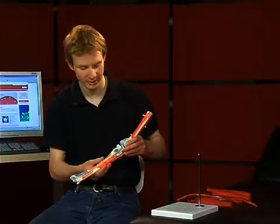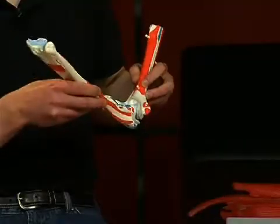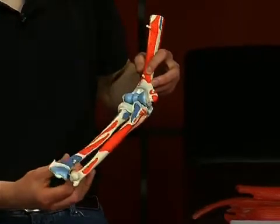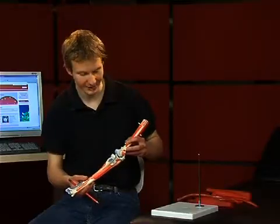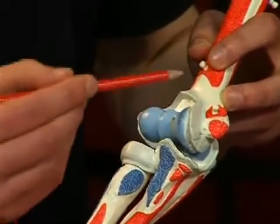The elbow joint is a swivel hinge joint. That means it can facilitate flexion and extension, as well as pronation and supination. The elbow joint consists of three semi-joints, which lie together in a mutual joint capsule.